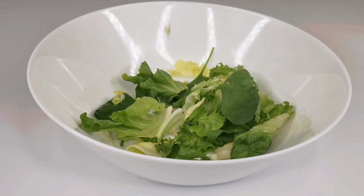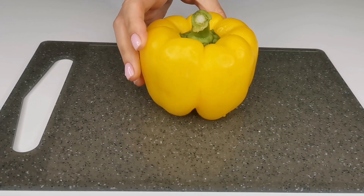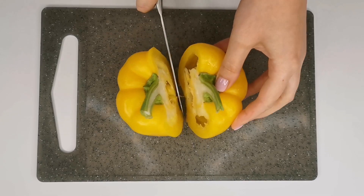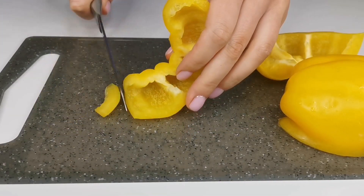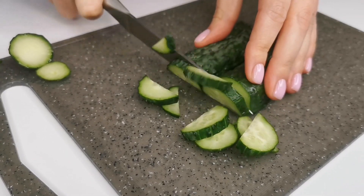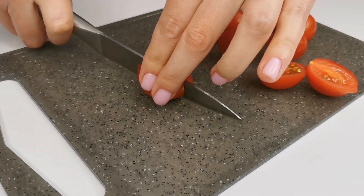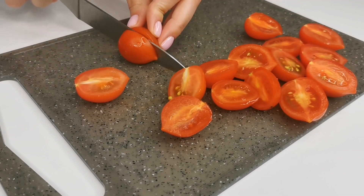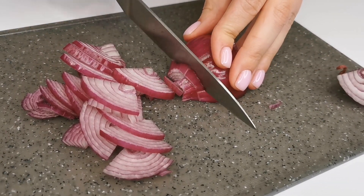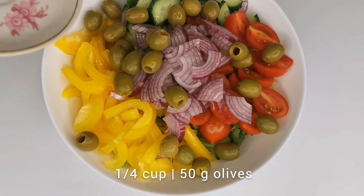Meanwhile, you can prepare a salad. For this, you can use mixed salad greens or iceberg lettuce. You'll need bell peppers, cucumbers, and cherry tomatoes as vegetables. Cut the bell peppers and cucumbers into medium-sized pieces. Cut the cherry tomatoes in half. You'll also need red onions — cut them into quarter rings. And don't forget about olives; you can either slice them or leave them whole.